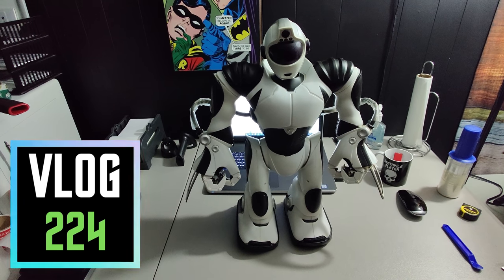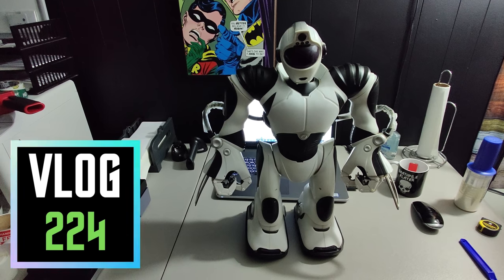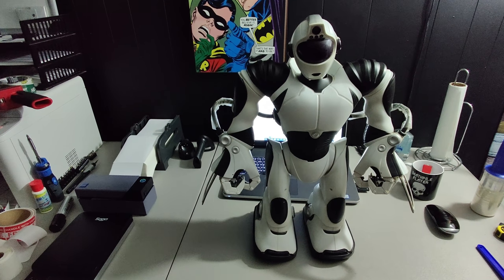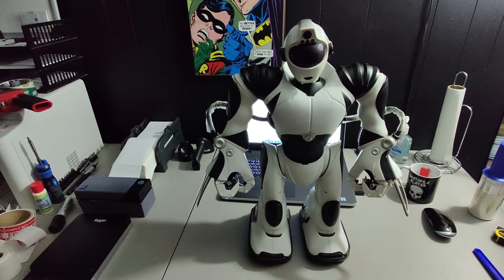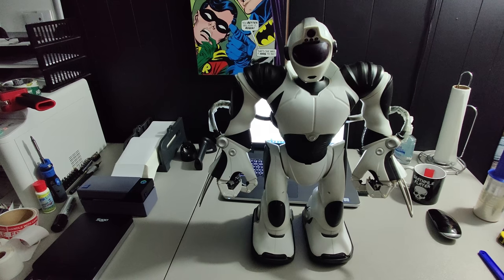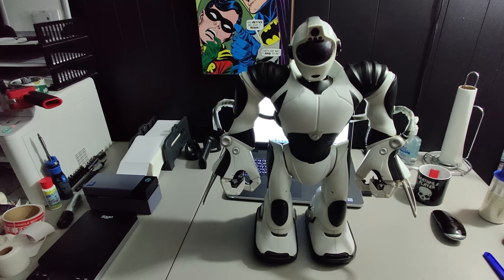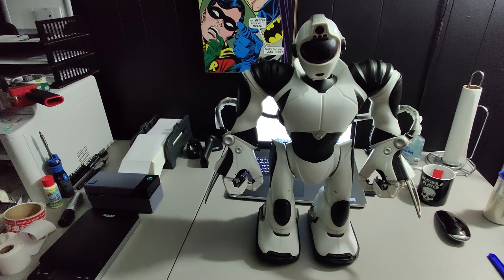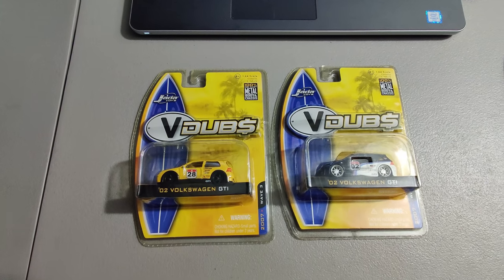What is up everybody, it is Wick here. We are about to start the day, go thrifting, look for some stuff to flip online. First I got a few eBay sales to ship out. We got this giant robot here - paid six dollars for this at a Goodwill and I sold it for one hundred dollars plus shipping. Probably could have got another hundred or more if it actually had the remote and I could test it properly, but we sold it as-is.